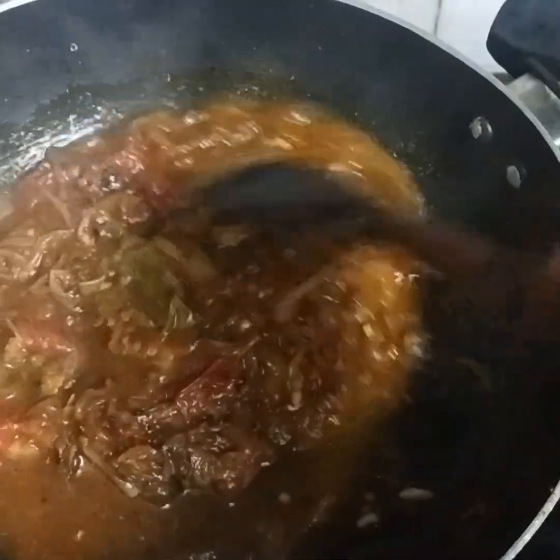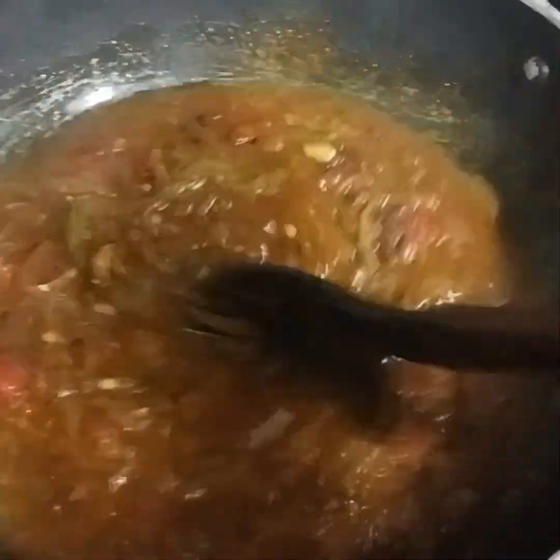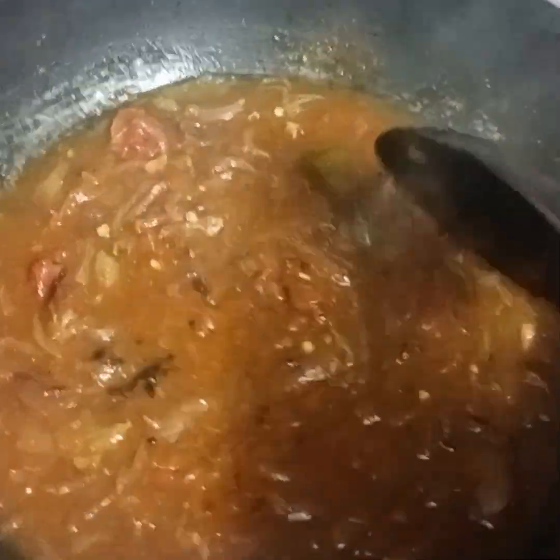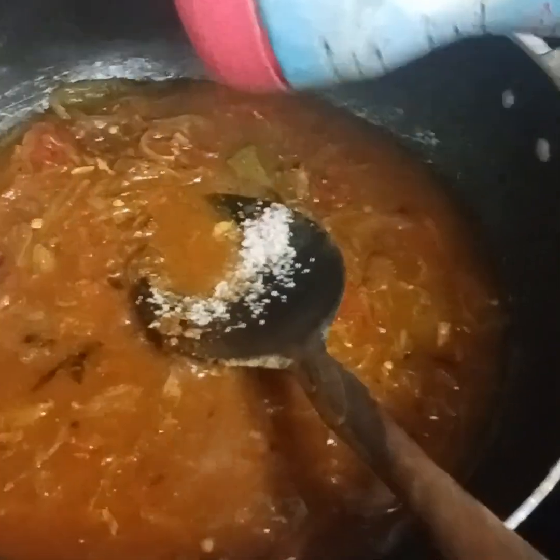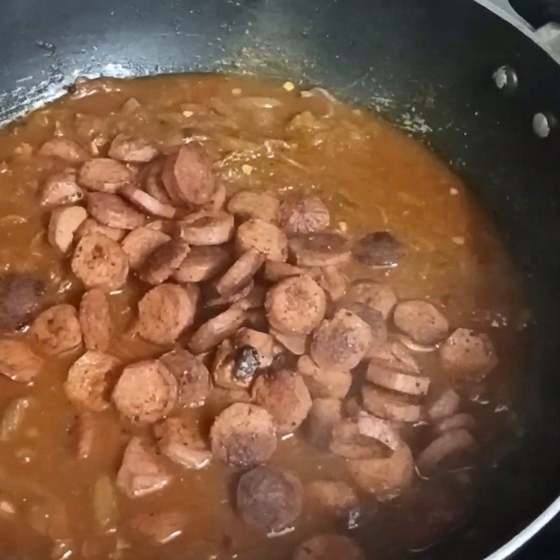We are going to put the gravy in. I have a taste of the gravy — we don't like the taste. It's not a good taste. We need it. We will try to eat a little taste.